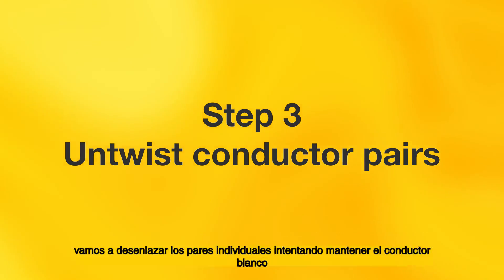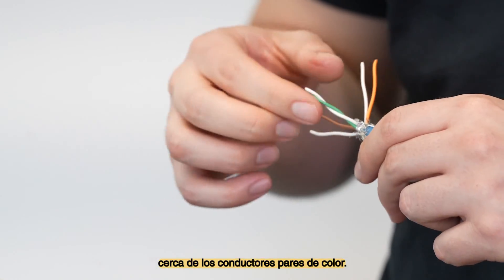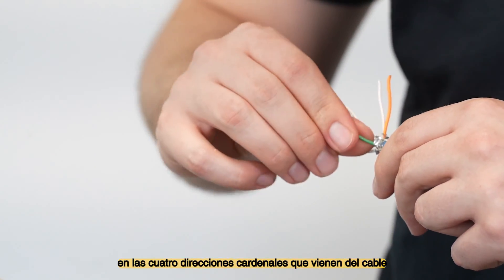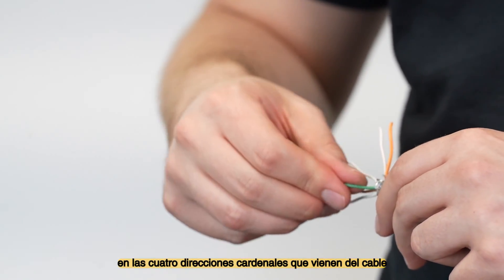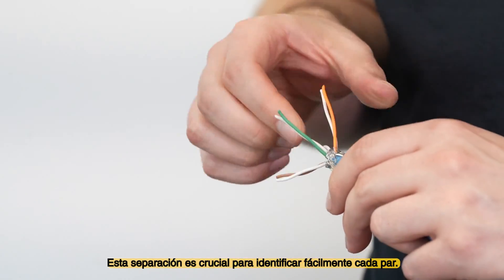For ease of termination, we untwist the individual pairs while trying to keep the white conductor close to the paired colored conductor. We find it easier to separate the pairs in the four cardinal directions coming out of the cable. This separation is crucial for easily identifying each pair.